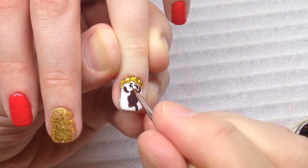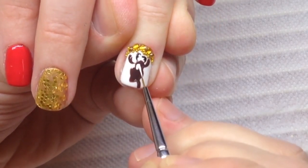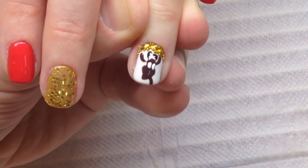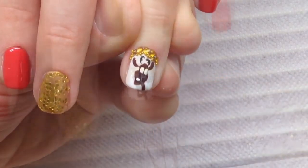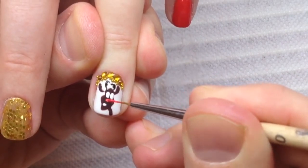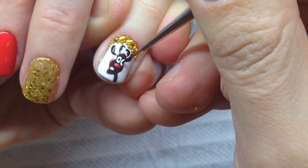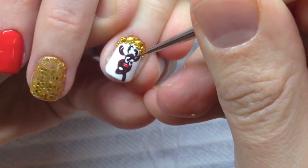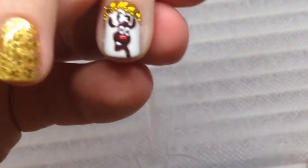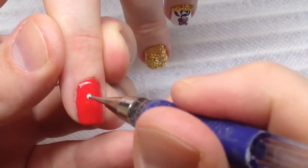Don't forget to quickly place your hand in the LED lamp because this gel paint is flowing. The gel paint for the French manicure helps us to draw eyes. Everything we draw with the gel paint, so we don't need acrylic paint for this picture. This is a very easy nail design even for a beginner.